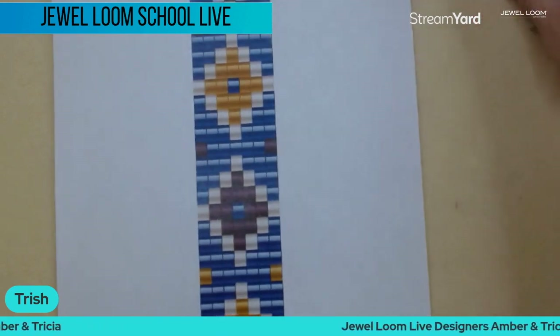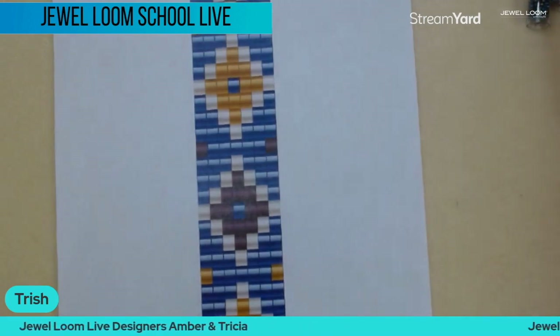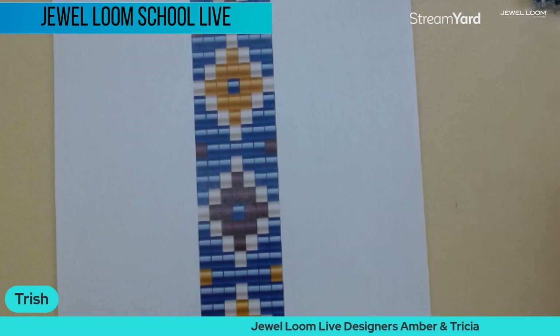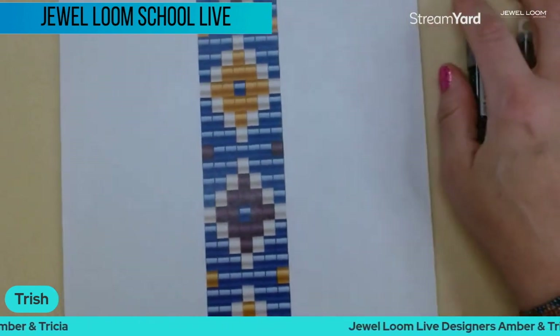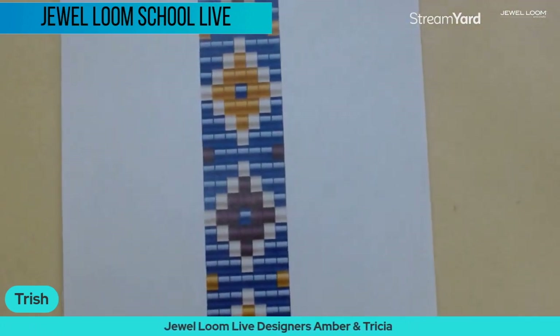Jules mentioned to remind us that the beaded pattern does not include the needles, but if you buy one of the looms — either the small or large Wisdom Warrior — you actually get the pattern with that and then you would get the needles. If you just buy the kit, you're going to get your beads and your slider clasp.